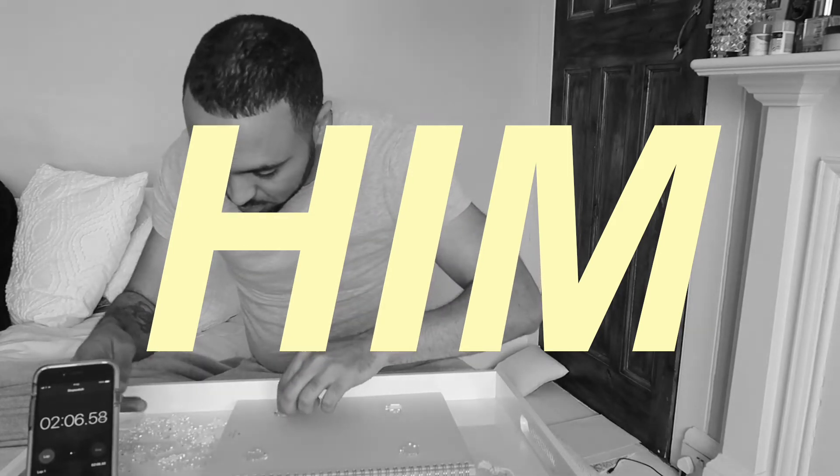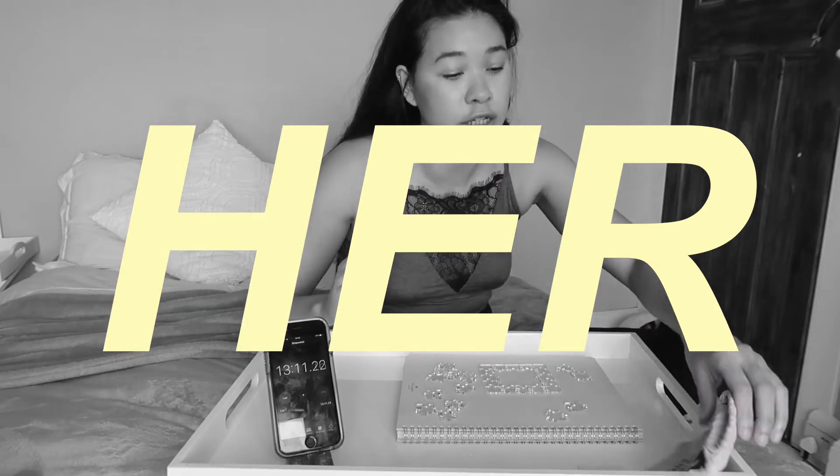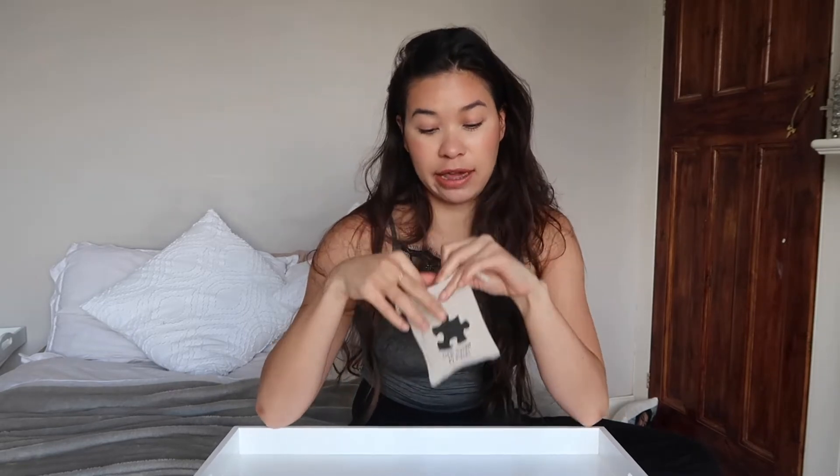Still in quarantine as expected. I ordered this thing off Etsy the other day — it is a puzzle. Everyone is doing puzzles but this is a clear puzzle and it just arrived. It's only 25 pieces so hopefully it's not too hard, but it's clear so I have no picture, no photo, nothing. I've just got to figure out how they fit with each other, so I'm going to time myself.